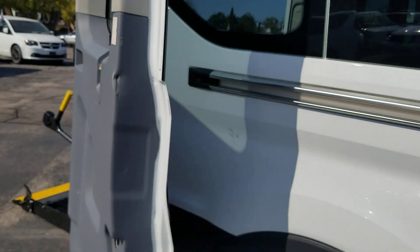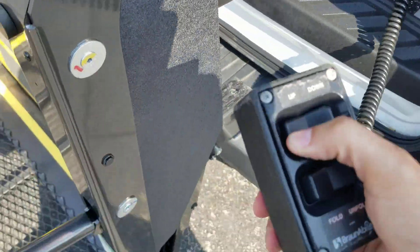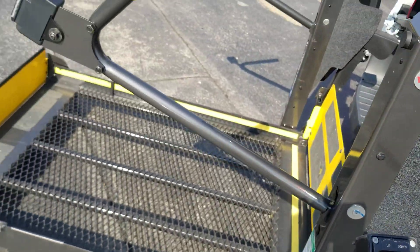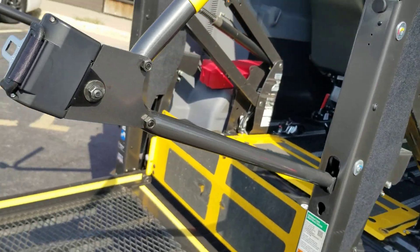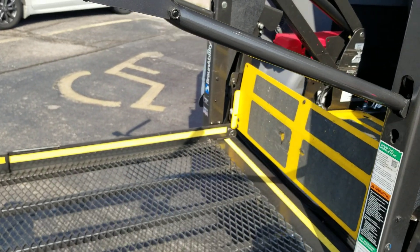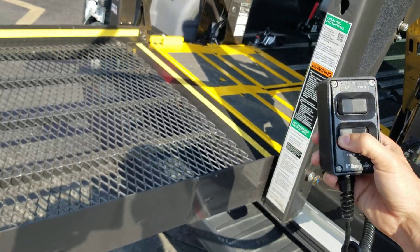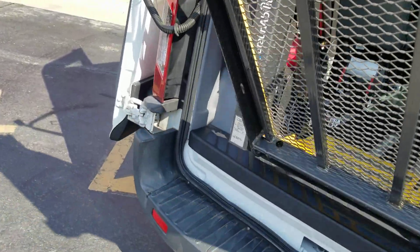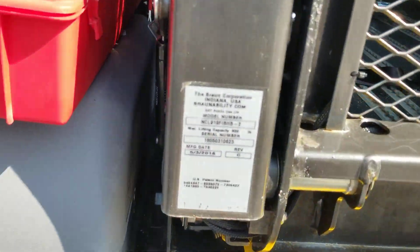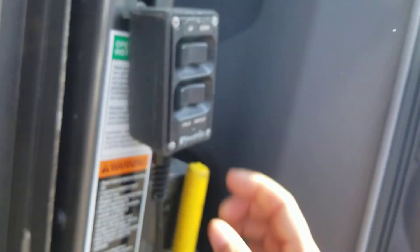When it's time to put the lift away, it's just two steps: hold the up button, and then once it gets to this point, hold the fold button. The lift will fold up and in. This is a BraunAbility lift — it's made in the USA, and you can see it's got the 800 pound weight capacity on it. Remember to shut the lift off to save the battery, and you're ready to roll.